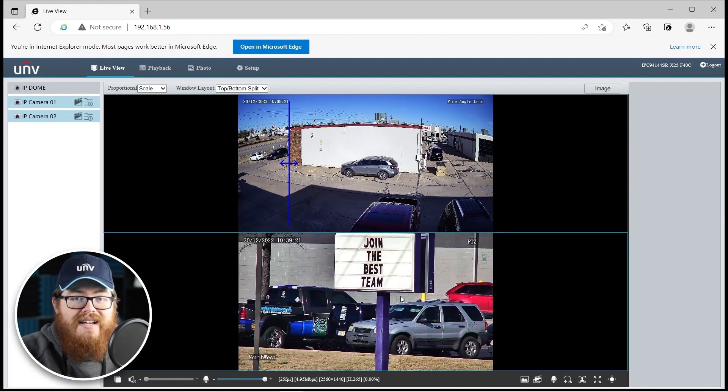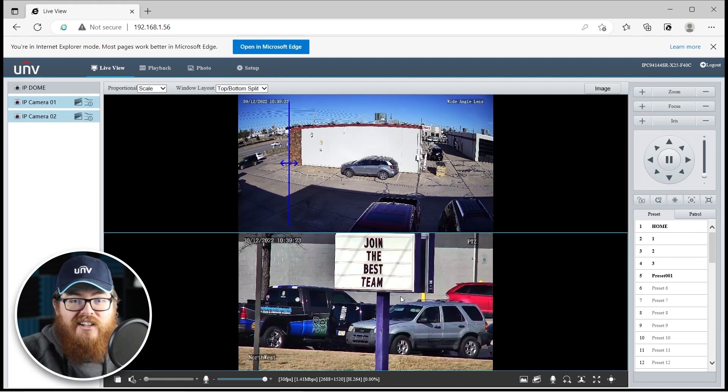This PTZ also has the full range of intelligent events. It also has auto tracking. So individually, both of these lenses really are excellent Uniview cameras. They can work independently from each other. You can set up different intelligent events, focus the PTZ on a different part of the surveillance field — they can both do separate jobs. However, these two lenses can also work together really well, and that's what I'm going to be demonstrating in this video.